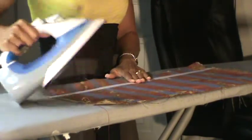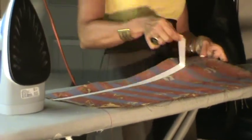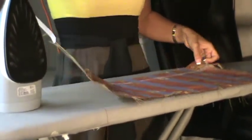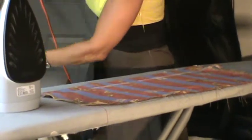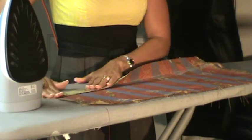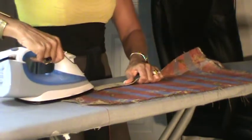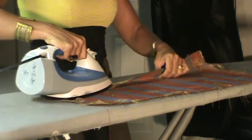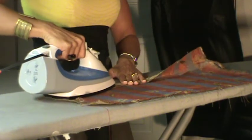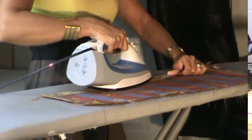Feels like it's on there pretty good. Now I'm going to remove the paper backing. Next, I'm going to fold it right again along the fold line we created originally and run the iron. This is going to keep that fold pressed nicely, and then when we're ready to put it up on the wall, we're going to have a nice crisp edge.